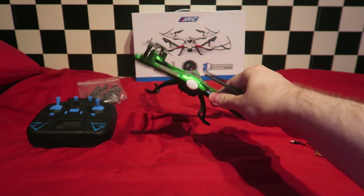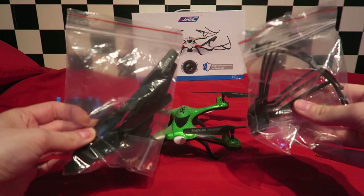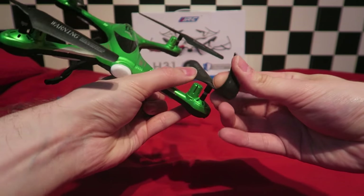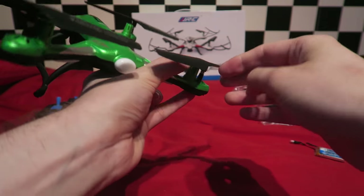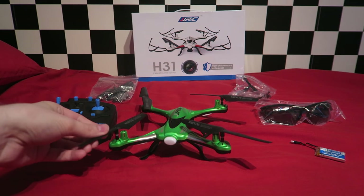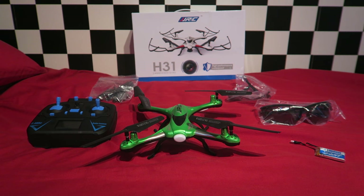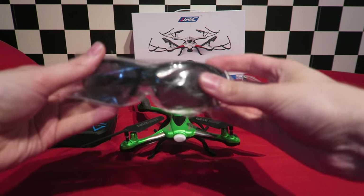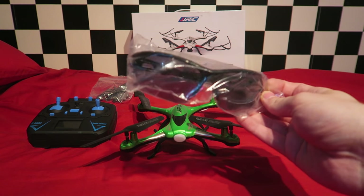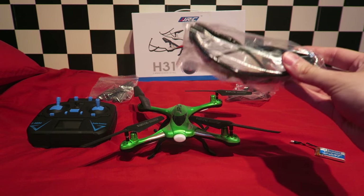In the box you're given some landing legs, a screwdriver, prop guards and screws, a spare set of props, and according to the box these should be pretty much unbreakable — you can bend them all the way over without them being damaged, which is going to make it very good for playing about with. The body is made of plastic, but it's rugged and lightweight, so it's going to be able to take a few hits. You are also given a pair of sunglasses, reiterating the fact that this quad is intended for summer use. I wear prescription sunglasses, so unfortunately I won't be able to enjoy them to their full potential.